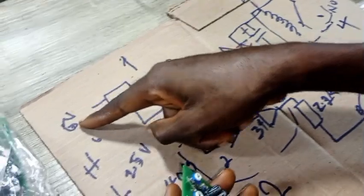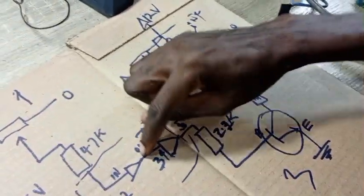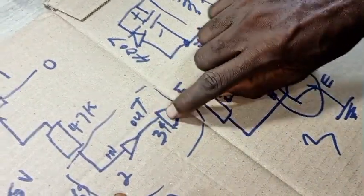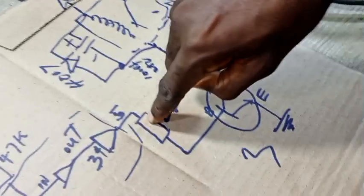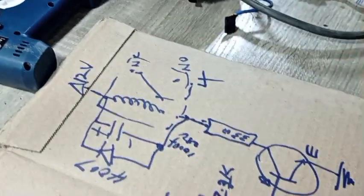But if you vary this thing towards the high side, it will be high. The high here gives you a low here. Then you feed that low into the next section and you get high here. This high triggers the transistor and your relay energizes.